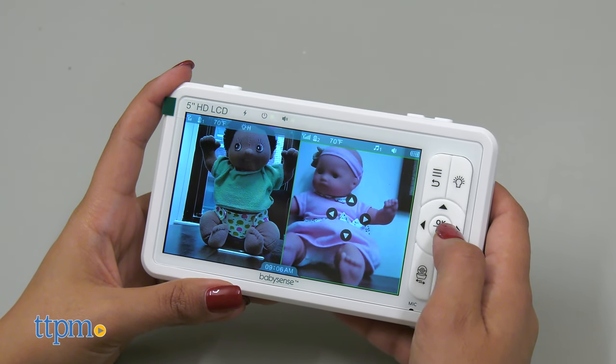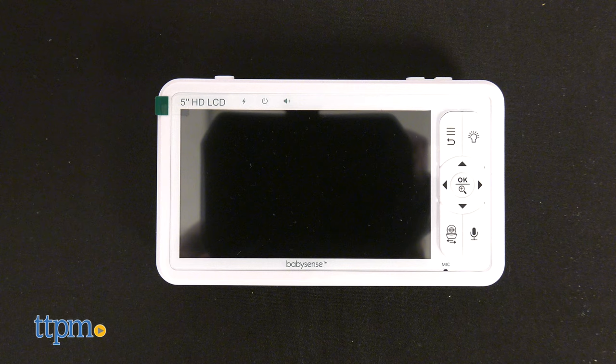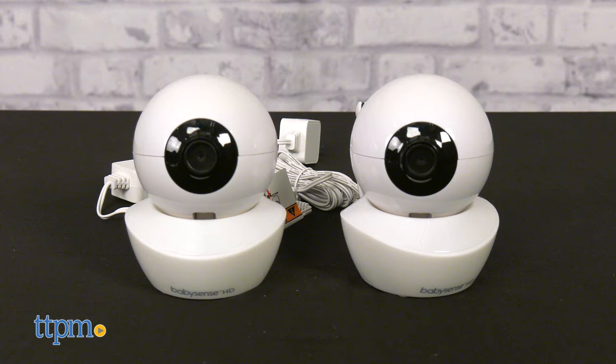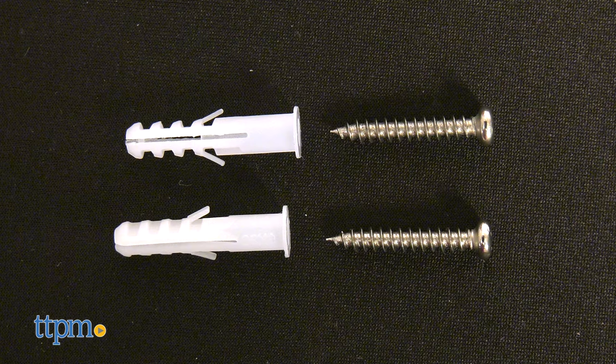I like that you can move each camera even in split-screen mode. In this box, you'll find one parent unit, two baby units, and three power adapters, along with two mounting screw sets.